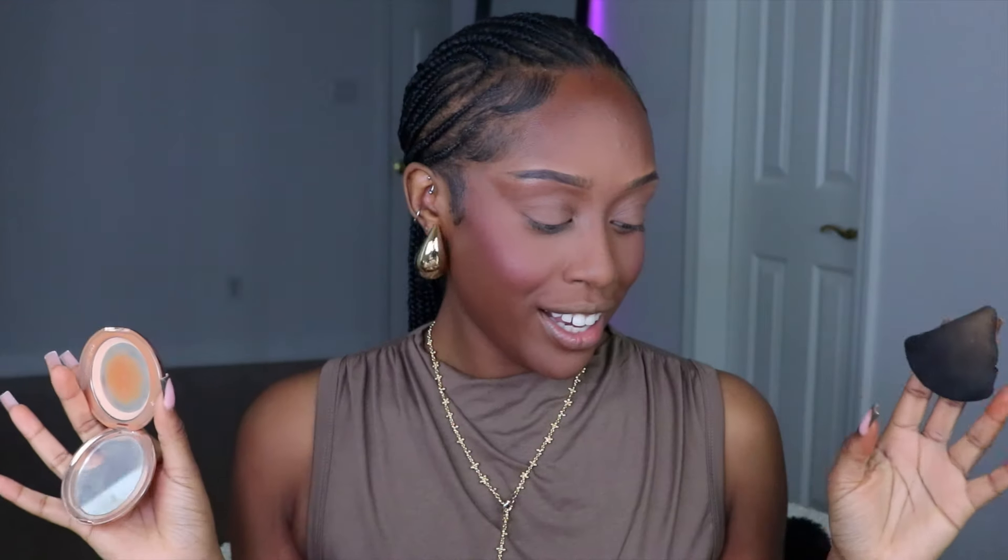I like a bright under eye, so I go in with a pressed powder — this one is from Charlotte Tilbury. When I open this, look at how much product is left. It was $42 and I'm gonna use it until it's finished! I only use the Charlotte Tilbury pressed powder under my eye to brighten it up. I go in with my triangle powder puff — you can get a packet of those off Amazon for cheap.